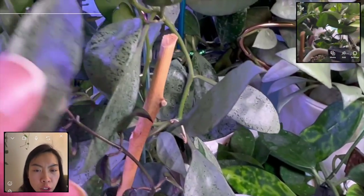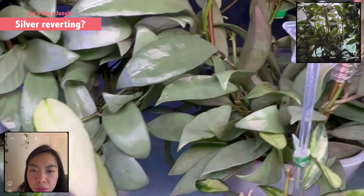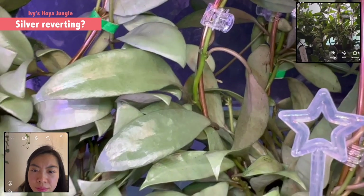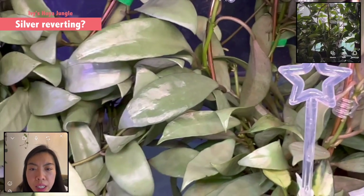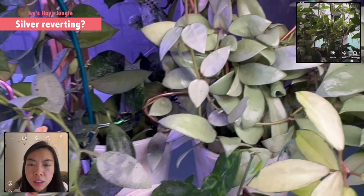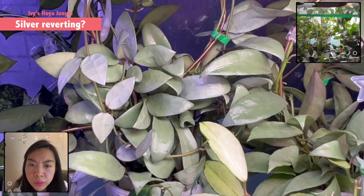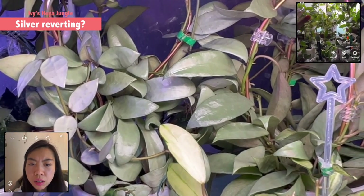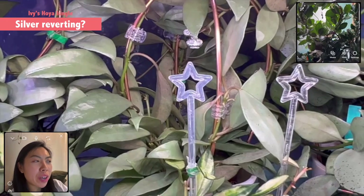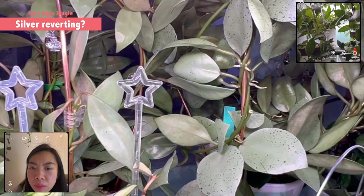Do you find all of the silver varieties easy to maintain or do you need more light so they stay silver? In my opinion, all of these are in my west-facing window so they get about three to four hours of strong light, especially in summer. In winter it's not that strong but still gets afternoon light. I'm not sure because I have some lacunosa silver in another cabinet without that strong light but they still maintain their minty color. That means you don't have to worry about reversion. I've had this for over a year already and it hasn't shown any revert.